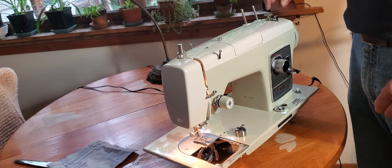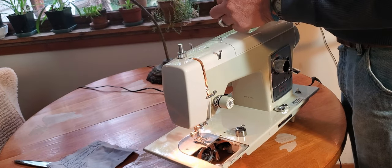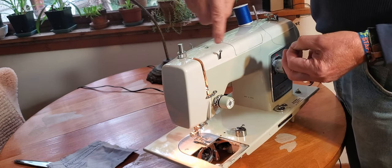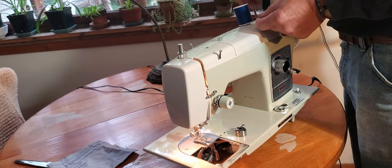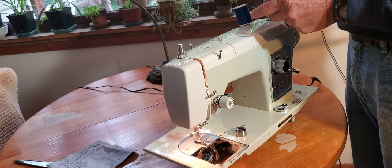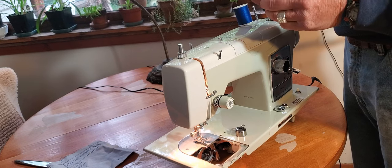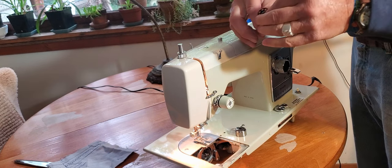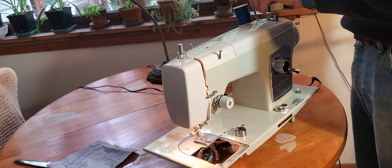Here's your bobbin winder. Put your thread on the spool pin and go around this tension device from the front towards the back, all the way around, almost like half a figure eight — so the thread crosses over itself and then back to the bobbin winder. Before I put the bobbin on, I always put a few wraps of thread on the bobbin just to hold the thread in place while it winds. Then with your thread going over the bobbin in this direction — clockwise.